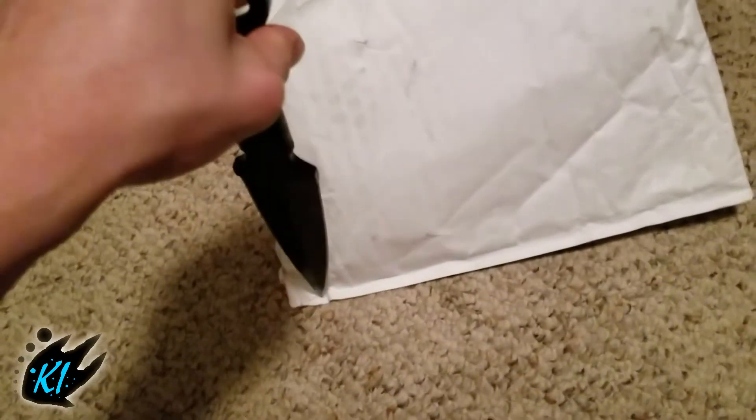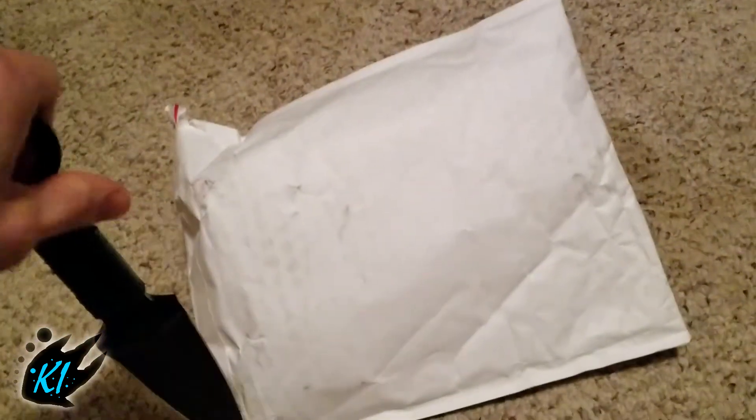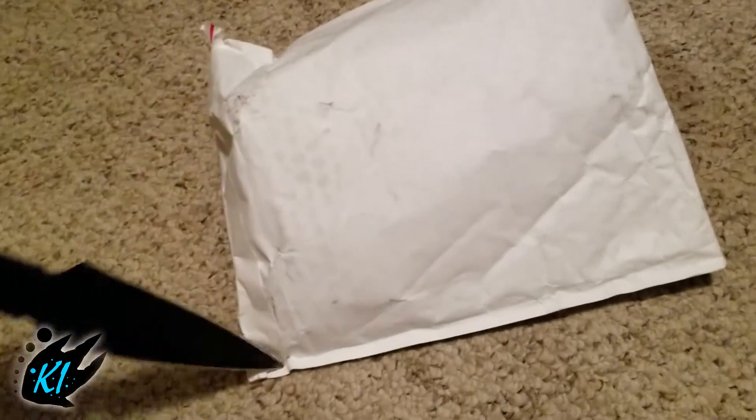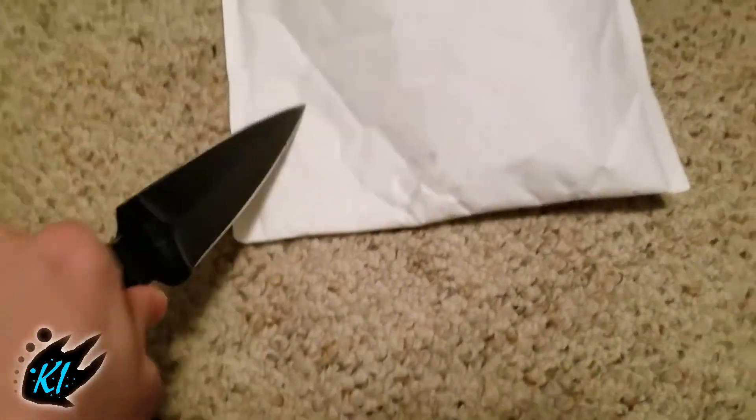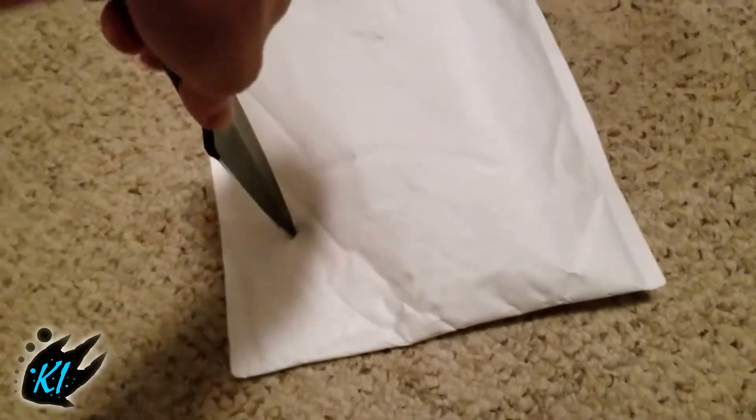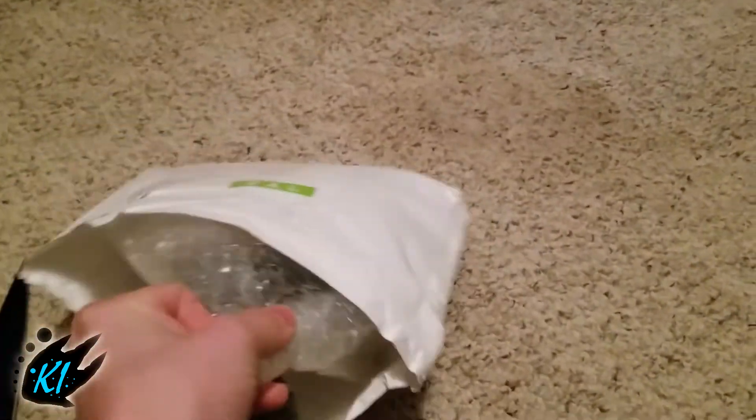What's up guys, this is Alex Melton with Kaiju Island, and today I have an unboxing video — not really a box, but yeah. I'm gonna go ahead and slice it open with my ninja throwing knife. Alright, so I got the package open.